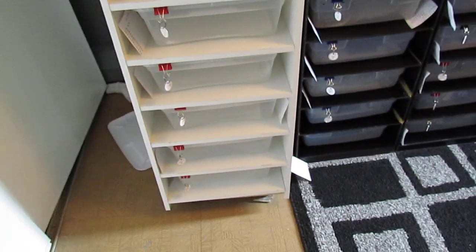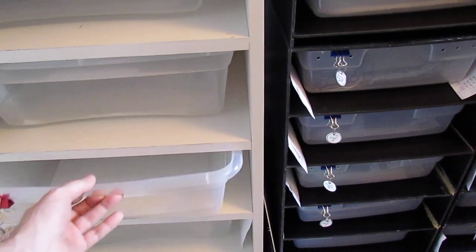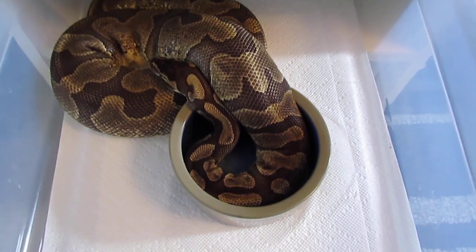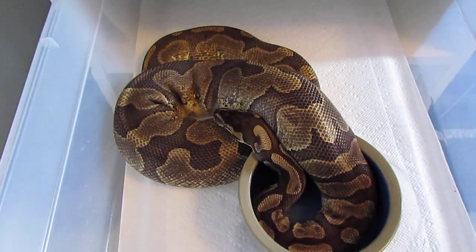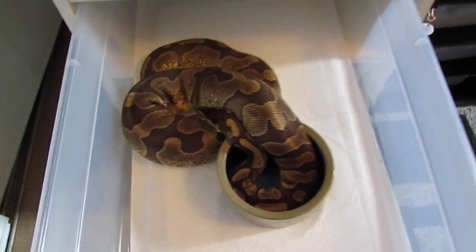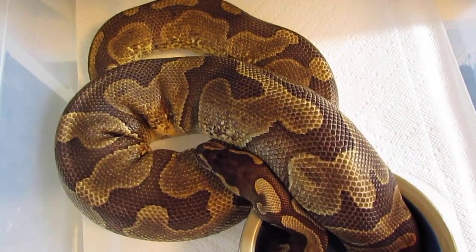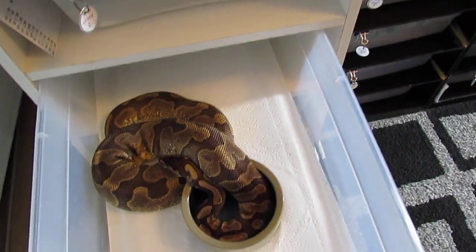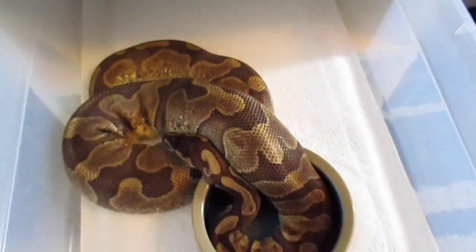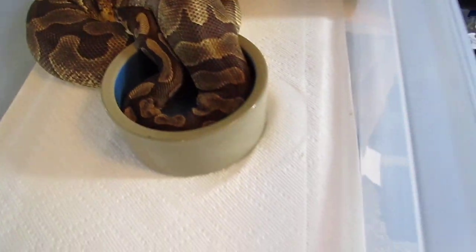They're all very uncomfortable right now with those big ovulations. That's three girls that have ovulated. This fourth one here is my enchi 100% het pied — she ovulated about a week ago and is just starting to go into her shed. When they go into their ovulations they just go straight for the water bowls and hang around them steady. She was about 1,500–1,600 grams when she ovulated and was bred to a pied — fingers crossed we hit an enchi pied, which would be absolutely amazing.